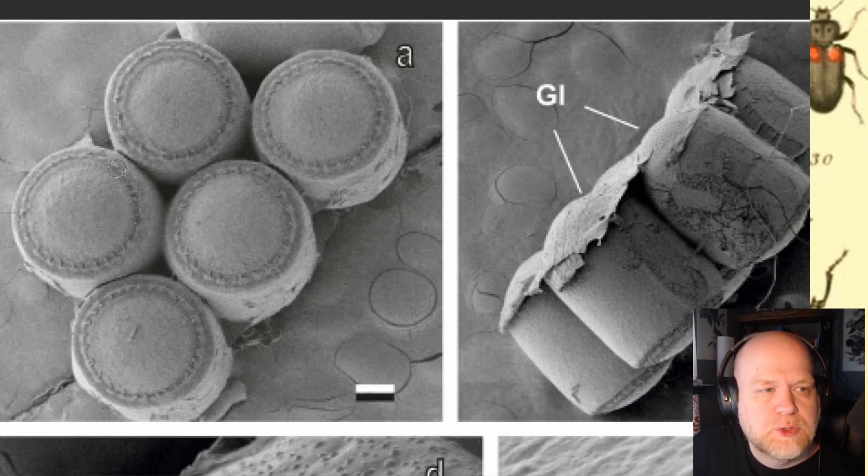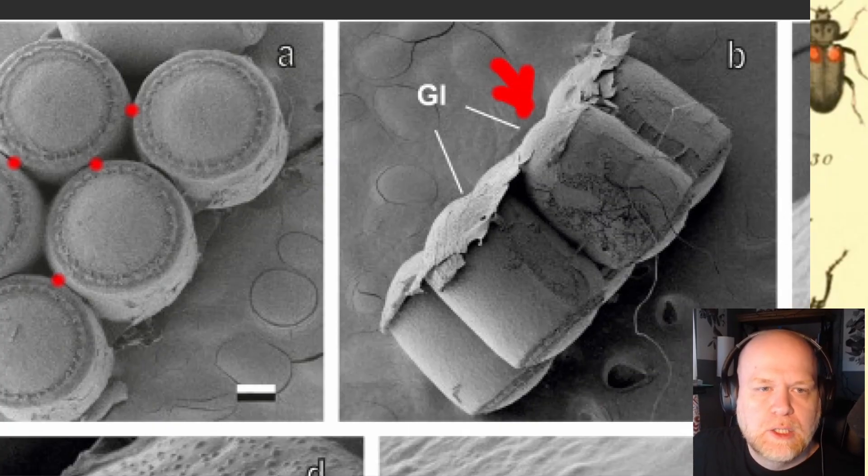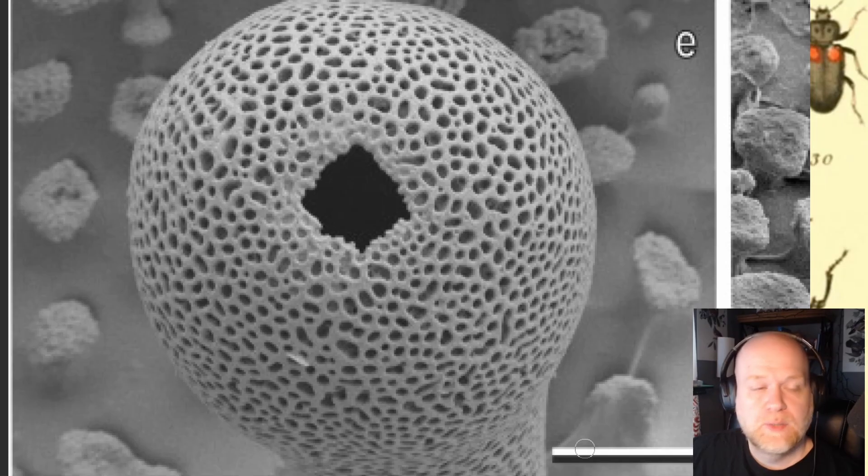You can see here with these eggs all stuck together — the glue is visible between them, and the rings of aeromicropiles all work together to shunt water off the tops of the eggs so they can continue to breathe. If you tip them up, you can see that secreted glue on the bottom, which is what holds the eggs to the leaf surface. Insects are complicated even at very high magnification — I'll link this article in the description; it's only about 10 pages and has some really cool images.